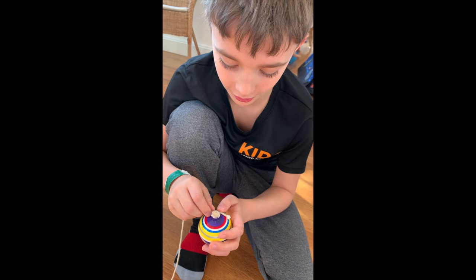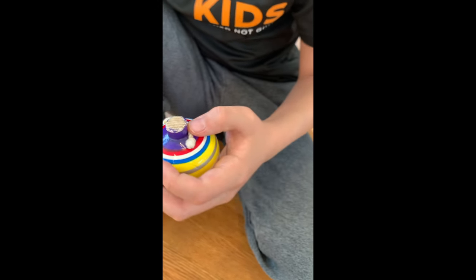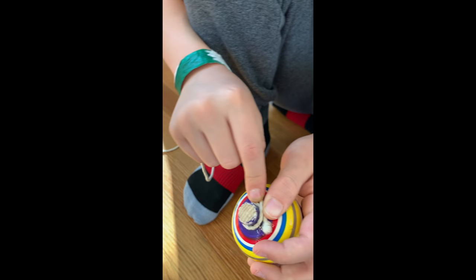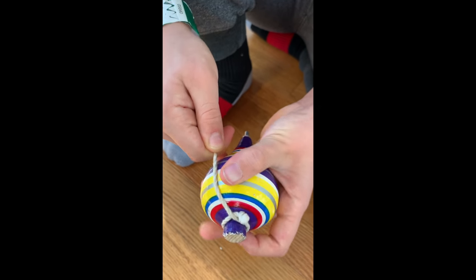This is how you spin this kind of top. First you need to make a knot and a holding place to put your middle finger, and then you wrap the string around once counterclockwise like this. The knot will lock it in so it can't fall off.